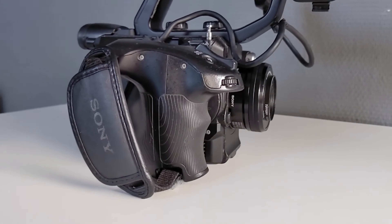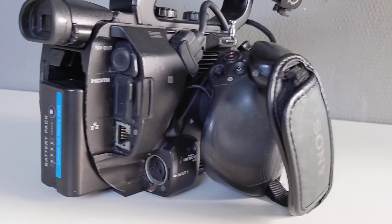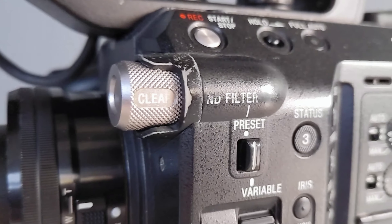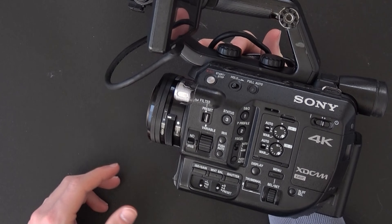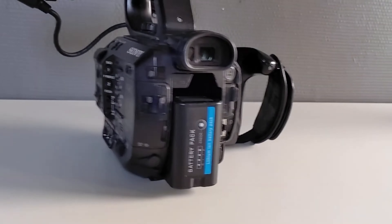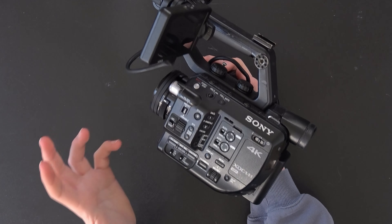Should you buy one in 2023? I think it really depends on who you are. You are probably better off buying a newer mirrorless camera because of the much better autofocus and internal microphones. However, the built-in variable ND filter is something really nice and unique to this camera — there aren't a lot of other cameras with it. I also like the XLR inputs, it has all the manual controls, and a monitor that you can easily adjust.